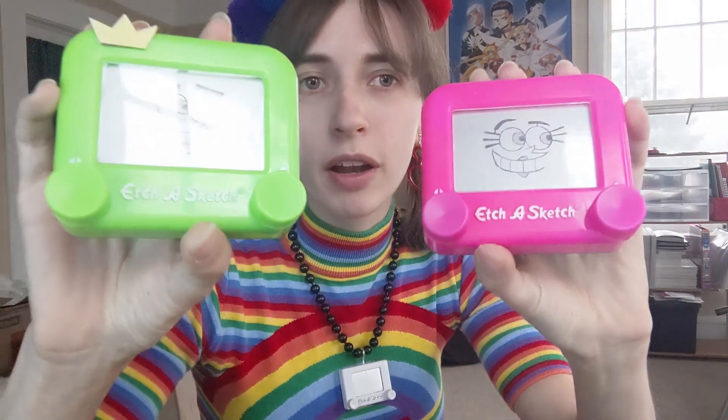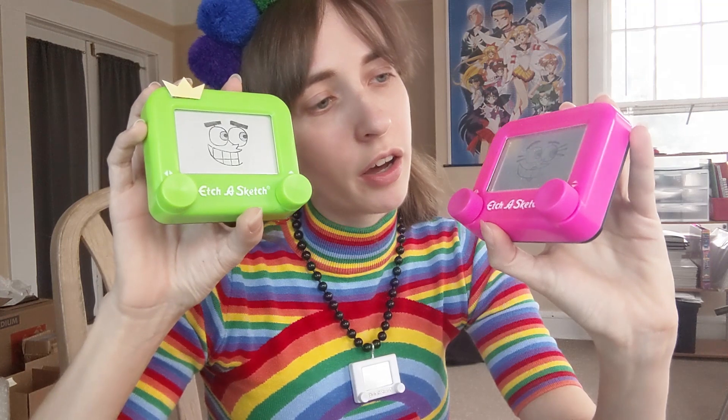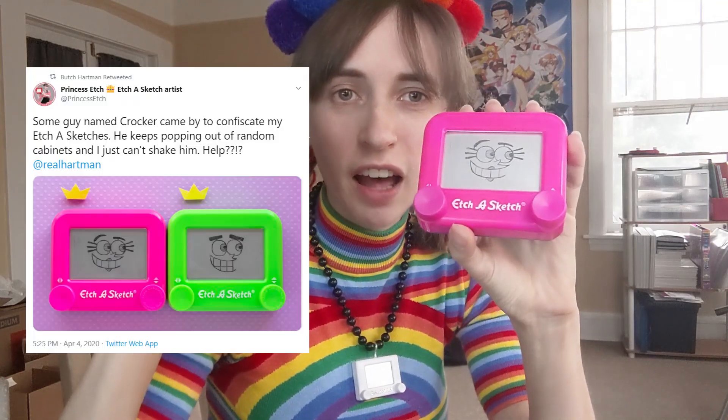First up we've got Wanda and Cosmo. I don't know why I showed them in this orientation and I don't know where Wanda's crown went. I drew these earlier this year and shared them with Butch Hartman on Twitter and he retweeted me, which was super freaking neat. I've been wanting to make these permanent forever, but forever is now. So let's erase them.